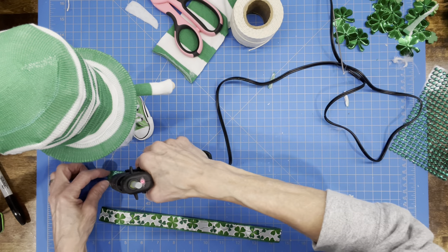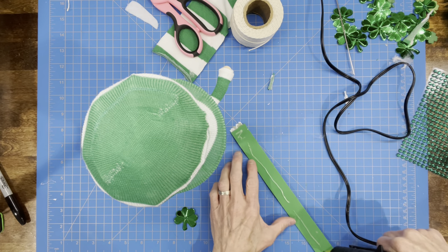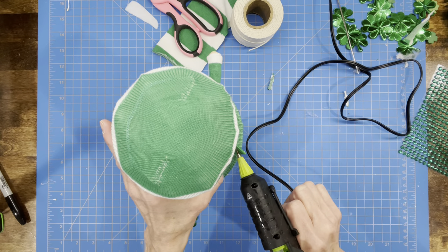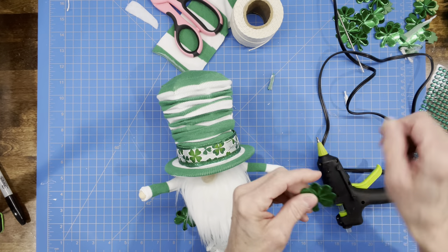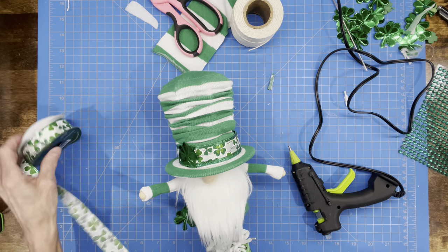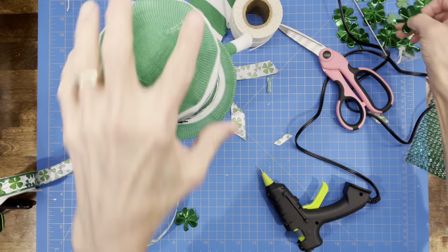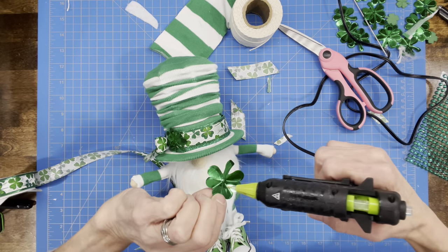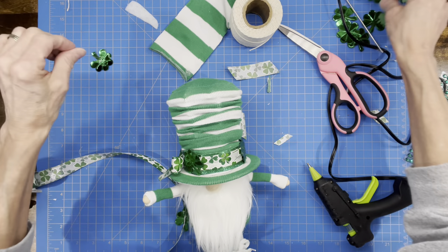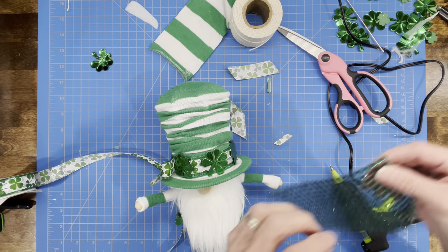Now take some ribbon and glitter foam and attach the ribbon to it — that's going to be the trim around the base of the hat. Wrap it around and glue the back. Then attach four-leaf clovers, adding a ribbon bow first tied to the side of the hat. When gluing the four-leaf clovers, just use a dot of glue because too much will melt the foil. Then attach some little glittery stones to the center of each four-leaf clover.